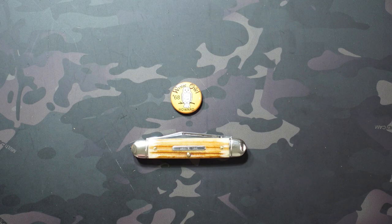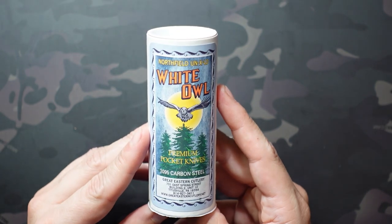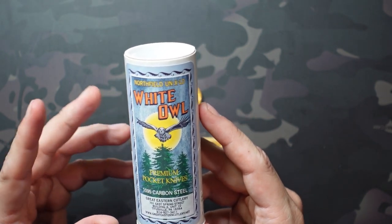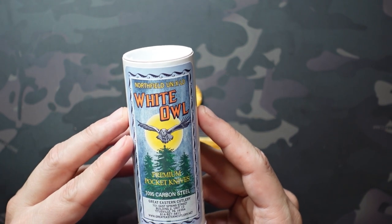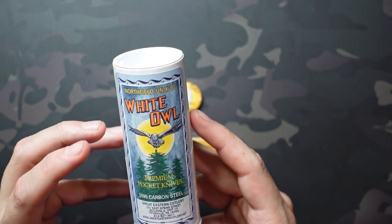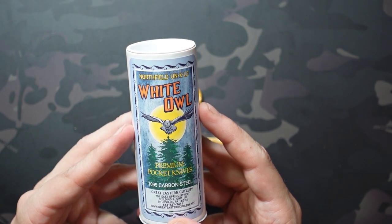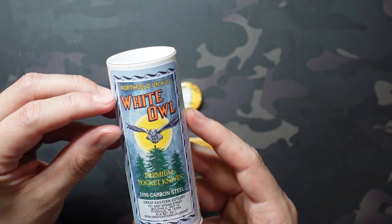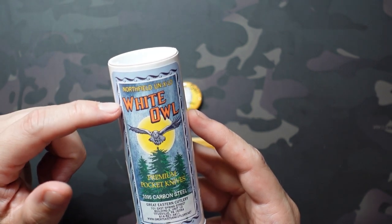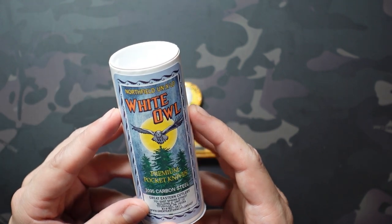Let's start with the tube — and of course we'll dive into the knife after that — but really really great tube art in this case. These are something that I really enjoy displaying, so I always enjoy when we get some excellent tube art. This one has a really detailed image: the white owl flying directly at us over the tree line, moon in the background, really nice bold orange text, and you can see it's a Northfield Unexcelled — amongst my favorite tubes in my collection for sure.